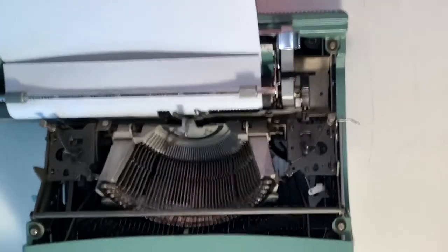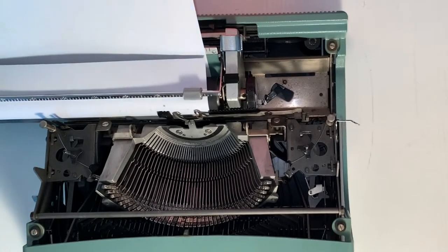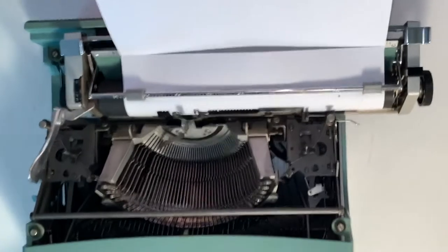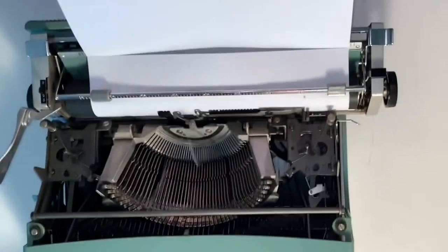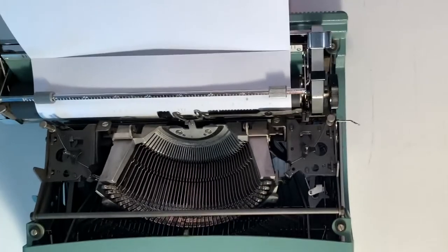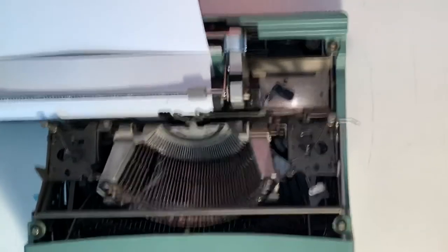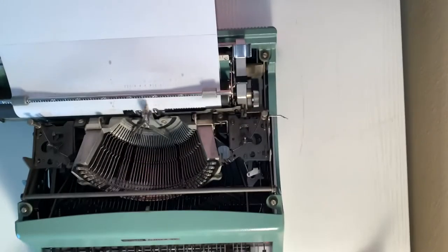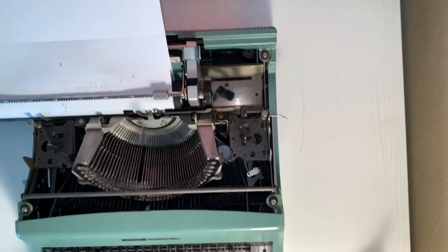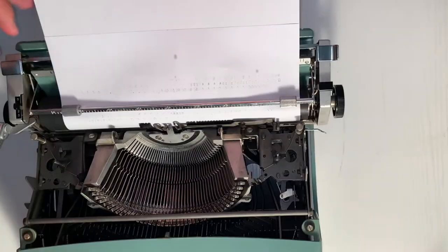When you push this mechanism over it will automatically bump up the line spacing by the amount you have set. Now you're just going to use your keyboard and press each key, making sure all the oil is coming off the keys. You will find there's a lot of old ink on these keys as well, which will leave some debris on your paper. Make sure your paper is semi-clean once you're done and each key is clean as well.